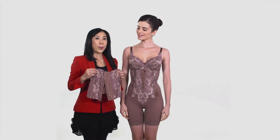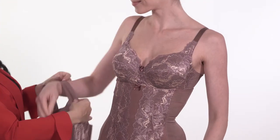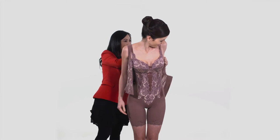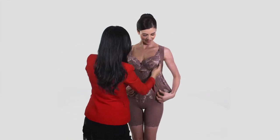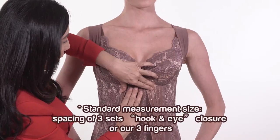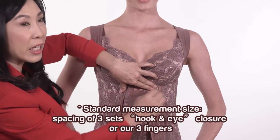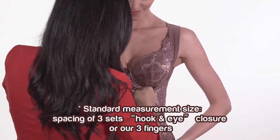Now, we shall wear the body shaper. The standard measurement size is based on the spacing of 3 sets hook and eye closure or 3 fingers.